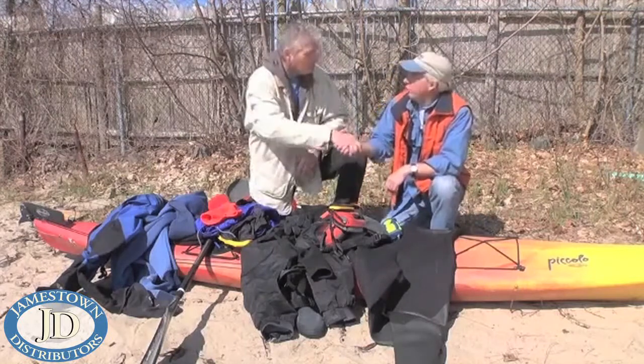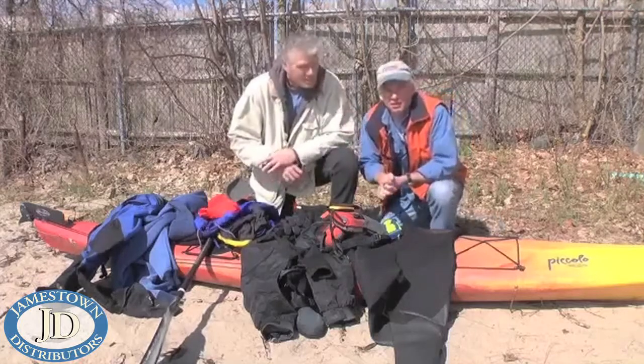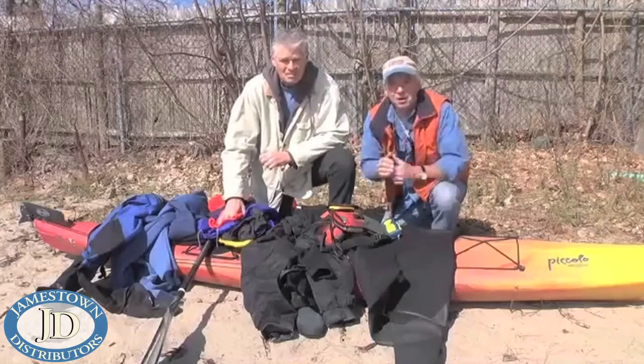Well, thanks Ed — I appreciate the quick rundown on safety tips. We'll be back probably checking in with Ed later this summer to find out some more great kayaking tips from him. I'm Tom Richardson for Boating Local. Thanks for watching.